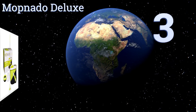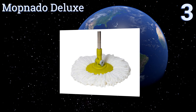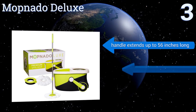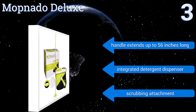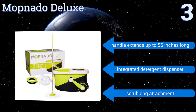Nearing the top of our list at number 3, the Mopnado Deluxe will make clean-up time a breeze. It wrings itself out with a push into its bucket so there's no need to bend over, while an agitator knocks all of the dirt out of the head so it doesn't wind up back on your floors. It's equipped with a handle that extends up to 56 inches long, an integrated detergent dispenser, and a scrubbing attachment.